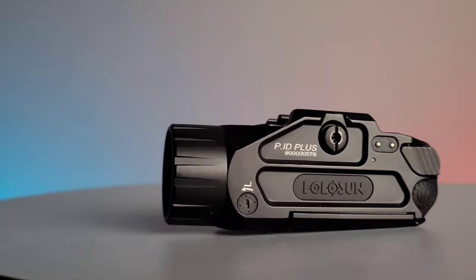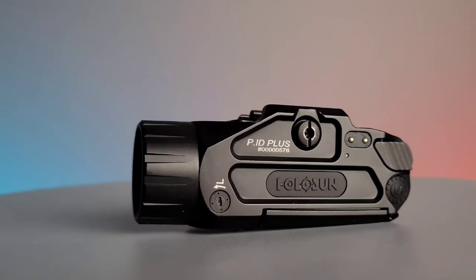What this is, is Holosun's take on a flashlight entering the market. Holosun has been very innovative when it came to different products — they've competed with very big name brands and in some cases won my favoritism. So they definitely have done a good job. Now they're trying to expand their market even more and get more serious into flashlights.